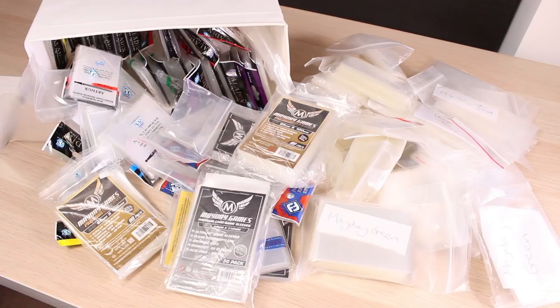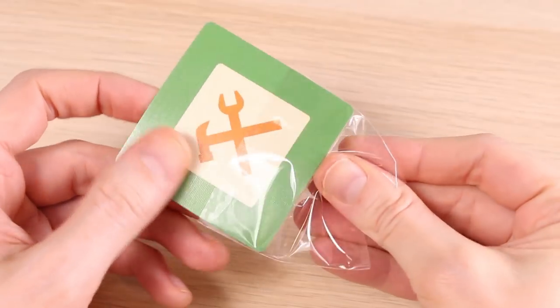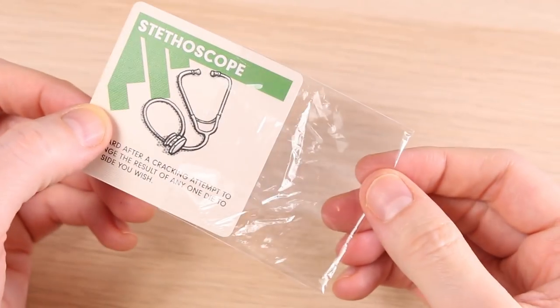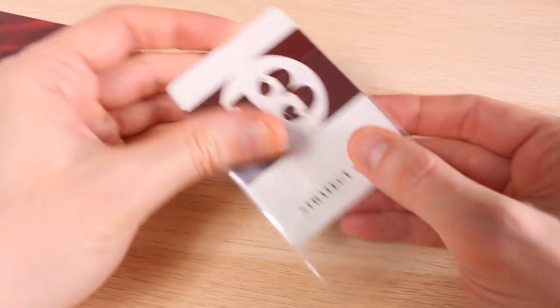But sleeving is an expensive addiction and once you've started it's very hard to stop. As a long time sleever, this is what I've learned. One, buy premium sleeves. The thin ones — the penny sleeves — are a false economy. They feel horrible and they break so easily. With the thick sleeves they shuffle better, they feel better and if you get rid of a game you can just take them off and reuse the sleeves on another game.